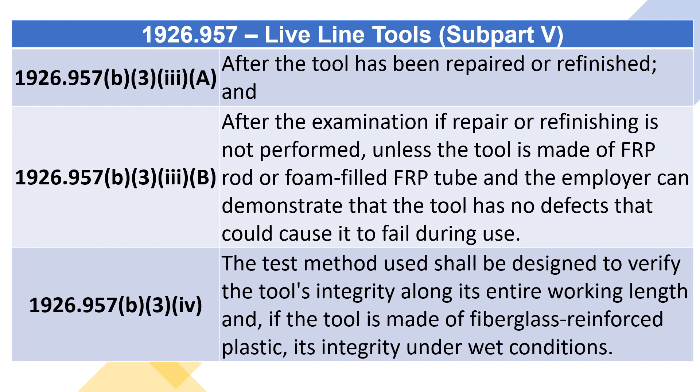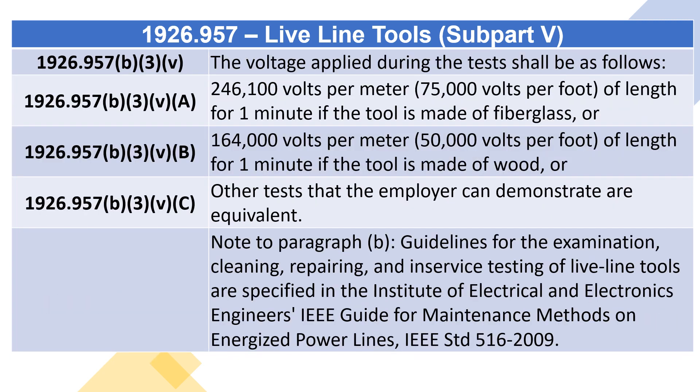1926.957(B)(3)(4): The test method used shall be designed to verify the tool's integrity along its entire working length, and, if the tool is made of fiberglass-reinforced plastic, its integrity under wet conditions. 1926.957(B)(3)(v): The voltage applied during the tests shall be as follows: 246,100 volts per meter (75,000 volts per foot) of length for one minute if the tool is made of fiberglass, or 164,000 volts per meter (50,000 volts per foot) of length for one minute if the tool is made of wood, or other tests that the employer can demonstrate are equivalent.